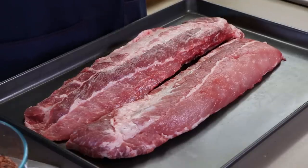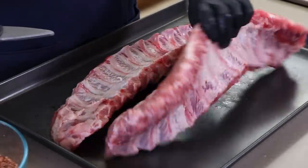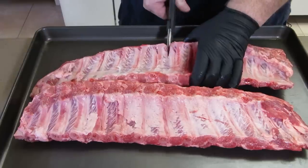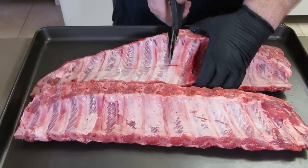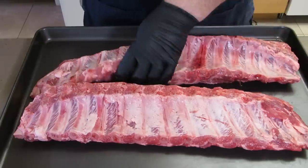Here are my two racks of baby backs. The first thing I want to do is break these in half. They're going to be cooked in a rack out on the Weber kettle, and it's easier to put them in there and maintain them and sauce them if they're half slabs. So let's go ahead and cut these. I'm just going to turn these over, pick about a halfway point, and take kitchen scissors or a knife to turn them into half racks.